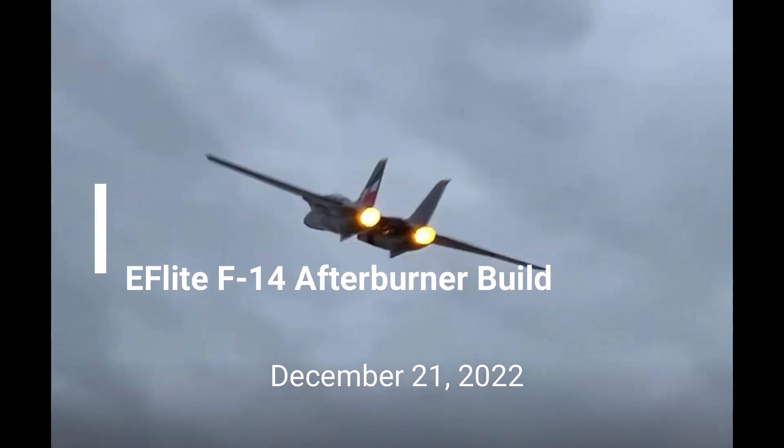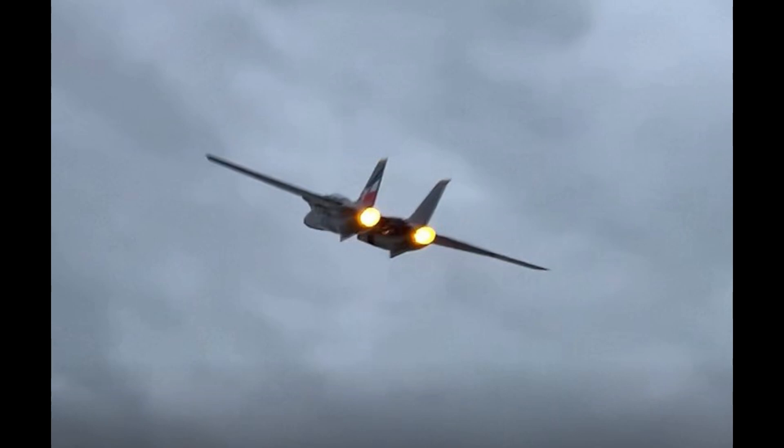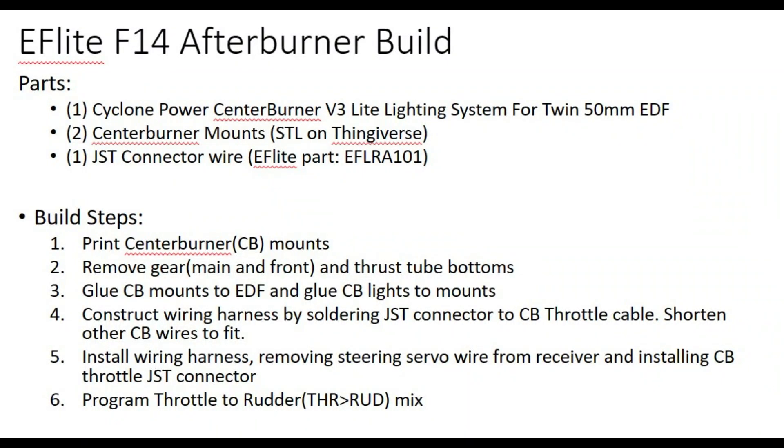This video shows how to build the afterburner for the E-Flight F14. I looked on the market and couldn't find any afterburner center burners for the E-Flight F14 with the 40mm EDF, so I built my own.